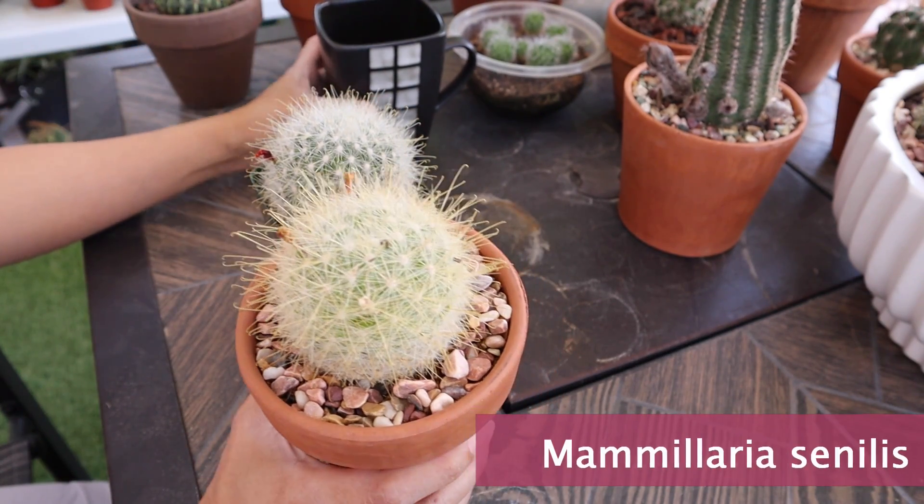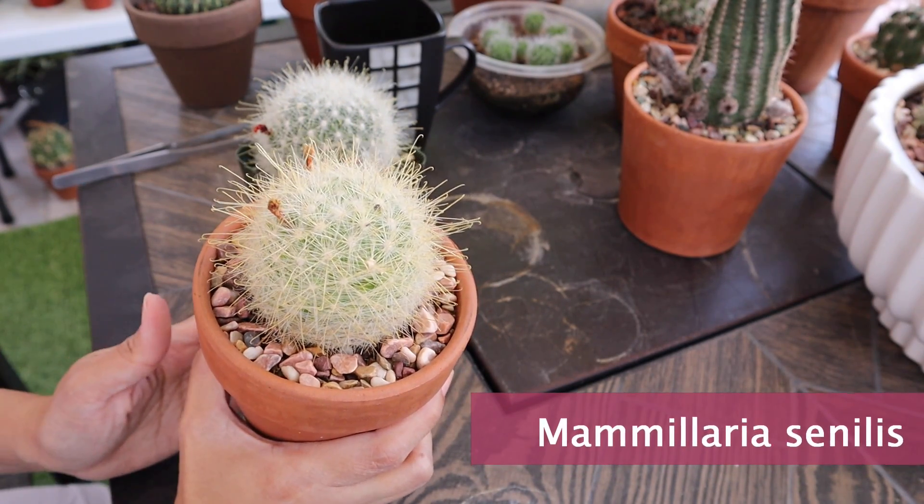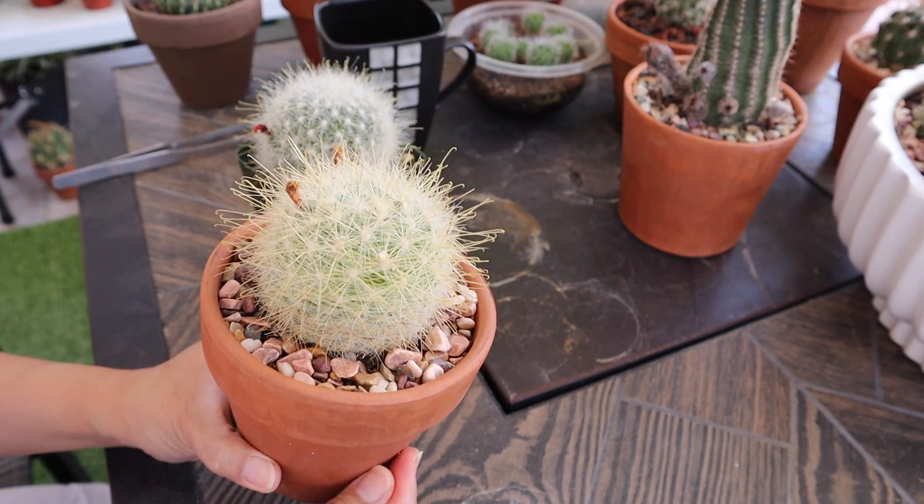So this is the first Mammillaria senilis that I've had. It is still the only Mammillaria senilis that I have, and I will tell you why in a little while.